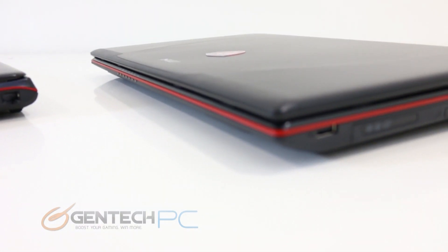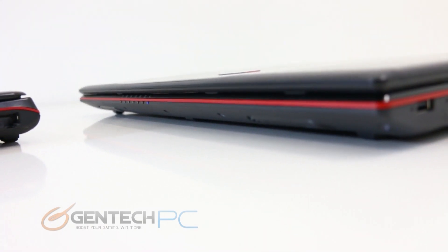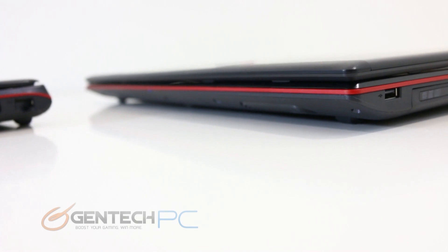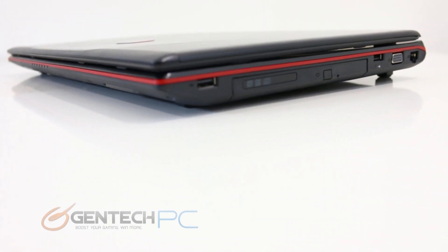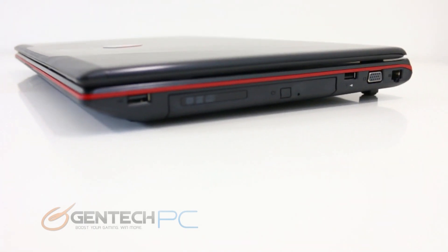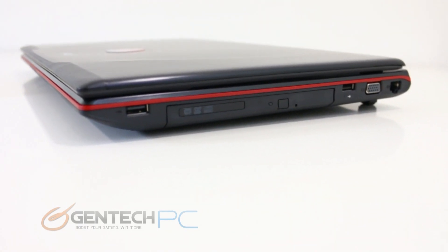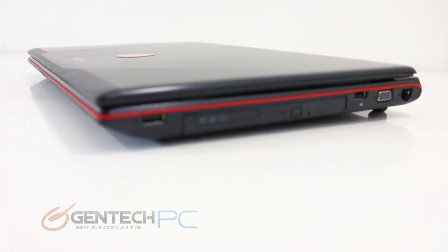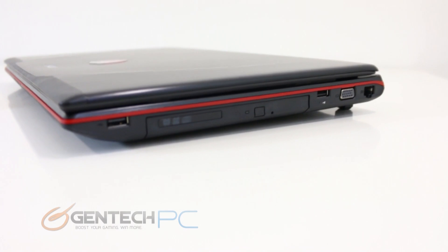Moving to the GE70, the front of the unit is very much the same and familiar to us. As we move to the right hand side, you'll see that once again they took advantage of the extra space and added an extra USB 2.0 port right in front of the optical drive, before getting to the USB 2.0 port, VGA, and RJ45 right behind it.